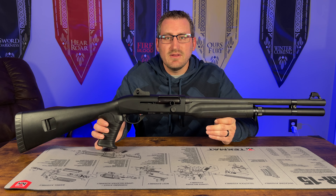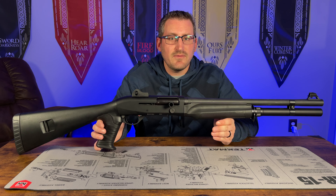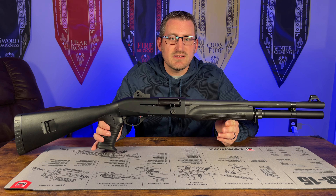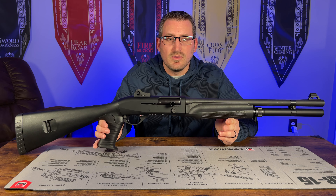What's up, guys? So do you have a Benelli M2 tactical shotgun that you can't figure out how to take apart? Well, in this video, I'm going to show you how to disassemble and reassemble the Benelli M2 tactical. So stay tuned.